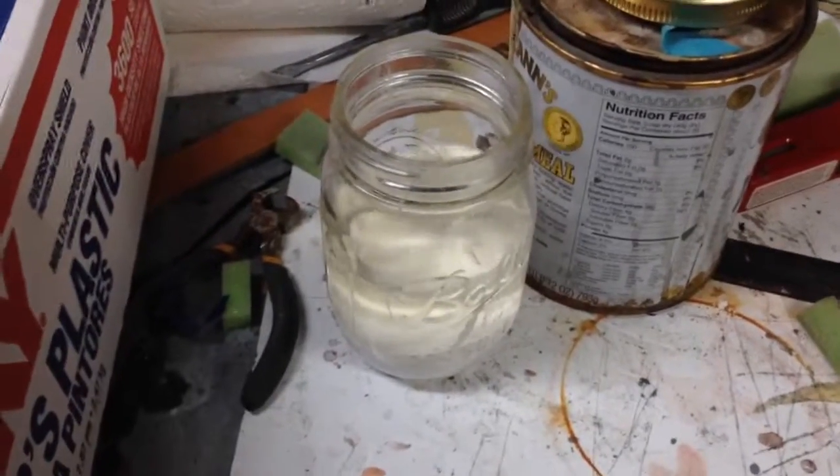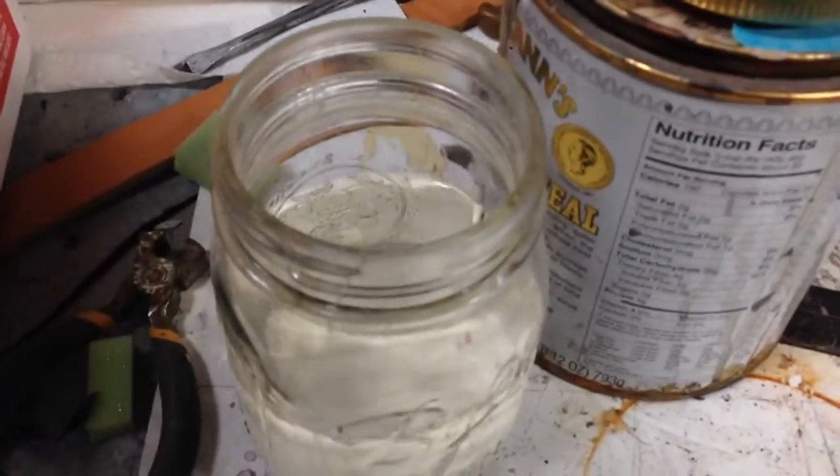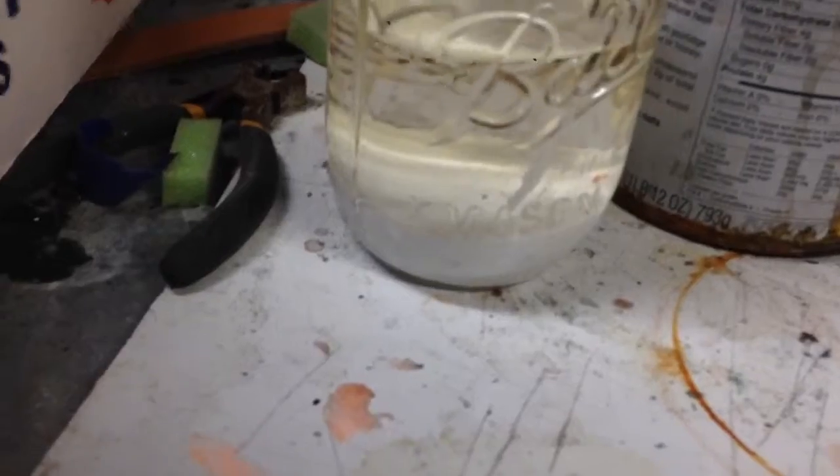Hey there, we've been talking on the NEG board about the acetone sludge putty type method of doing filler and armor. And I just wanted to do a little video to show what it is that I'm working with and how I use it.